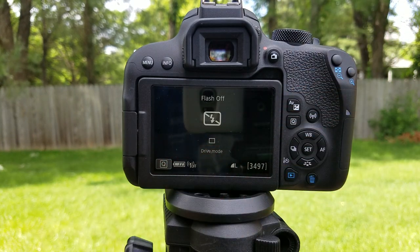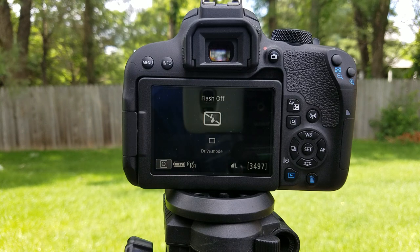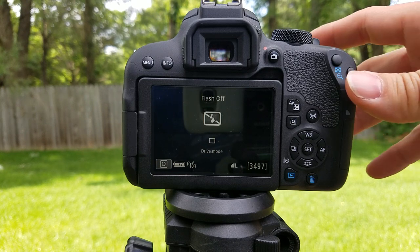Again, this is all in auto mode without the flash — this mode right here, flash off, just auto mode without the flash. Very simple. If you have any questions, feel free to leave them in the comments below and I'll do my best to answer them. Thanks, guys.